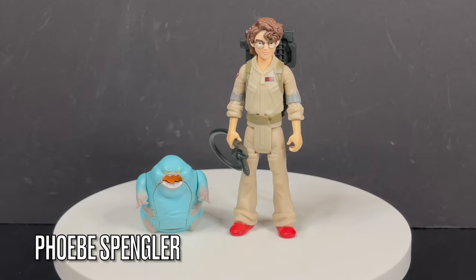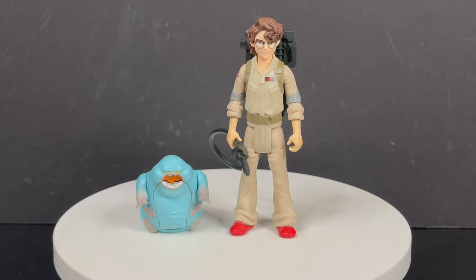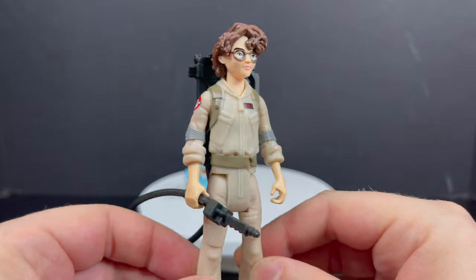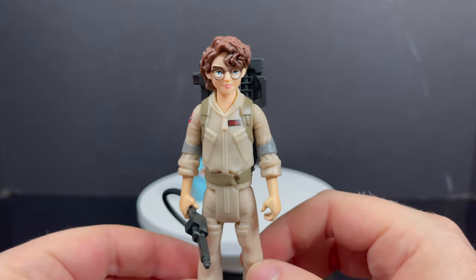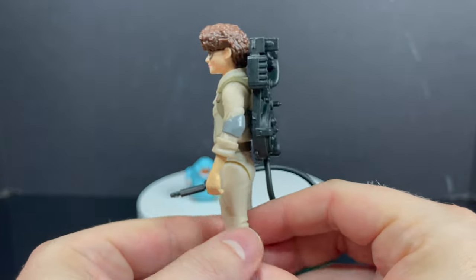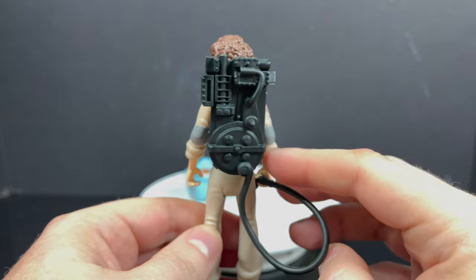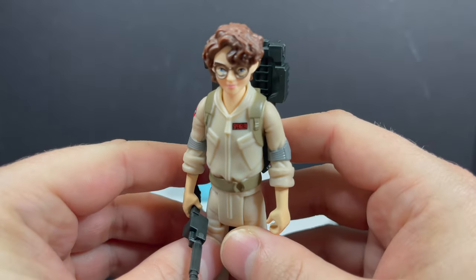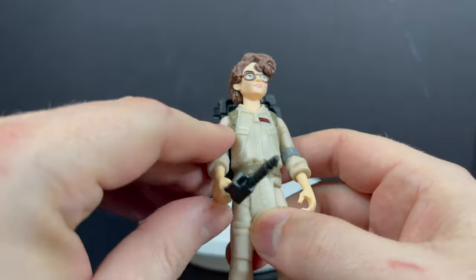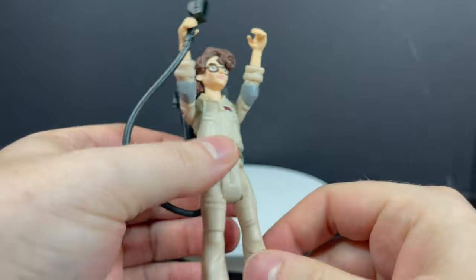I really enjoyed the character of Phoebe — I thought she emulated Egon Spengler quite well. These are all pretty well painted too. As simplistic as the articulation is, they're very Kenner in some aspects. I'm not necessarily a huge fan of how the proton pack works — I think it's okay. It's incredibly flattened and there's no paint on it whatsoever. But the figures, the humans themselves, look fantastic.